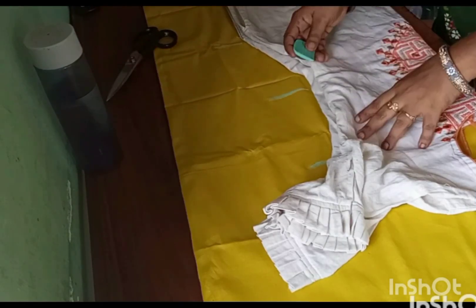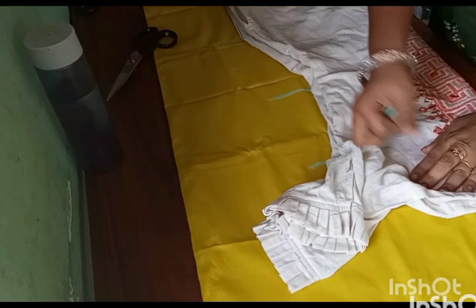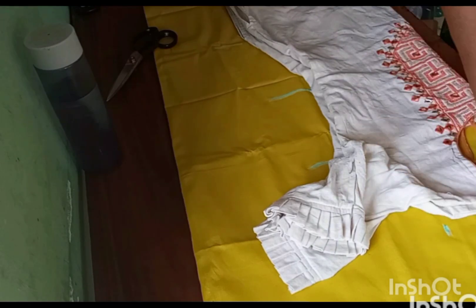Hi friends, how are you? Welcome to the video. This is a tailor. This is a college uniform.